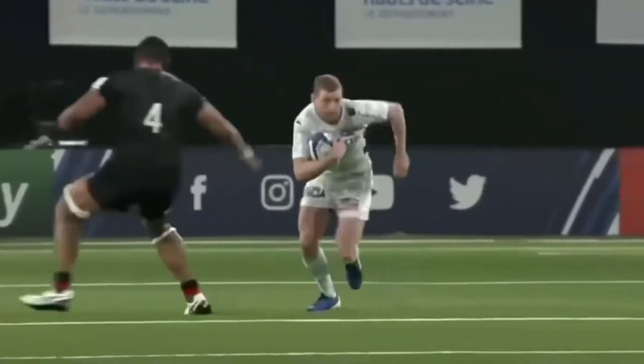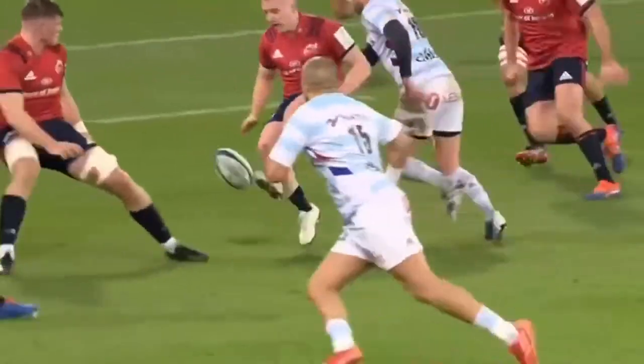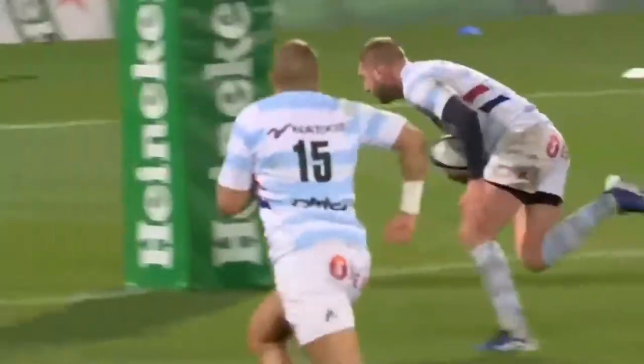The number 10 needs to be able to scan the defensive line for weaknesses or out-of-position players, and have the skill to take advantage of the chinks in the opposition's armour.